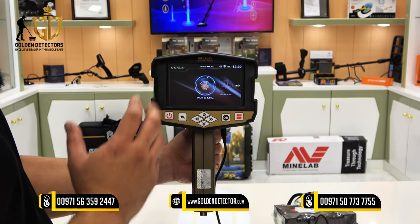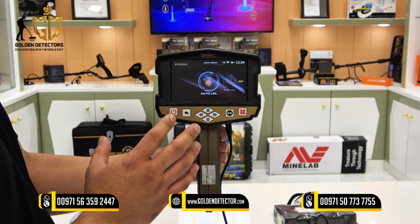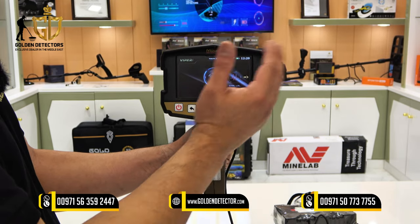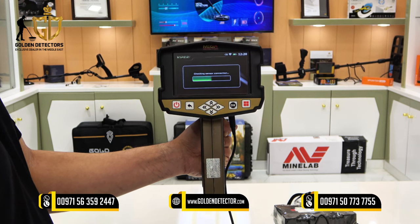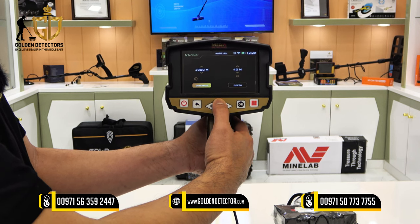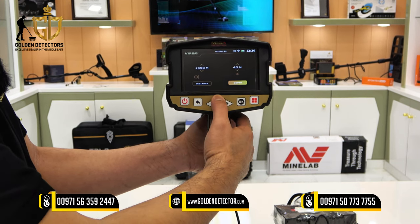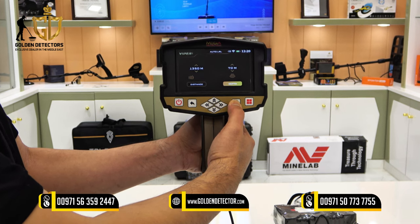Now we're going to select the Auto Long Range Locator in Viper. This Auto LRL search system will give you the percentage of the target in your surroundings or the area you want to search. Just select Auto LRL. For distance, you can adjust up to 3,000 meters. For depth, from 0 to 100 meters — let's say 70 meters. Press OK.